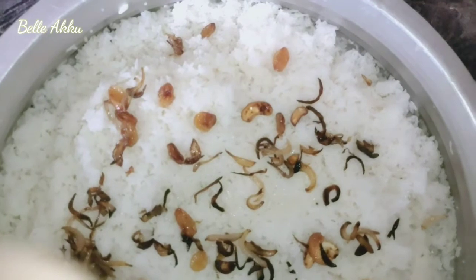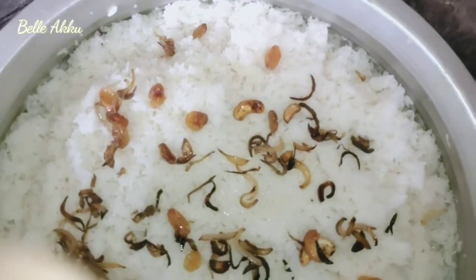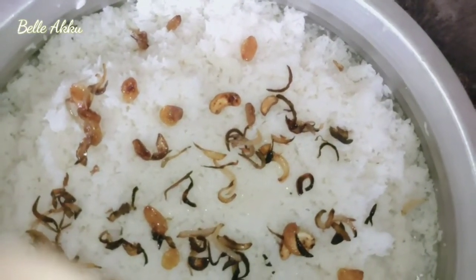I will add 2 spoons of this. I will not do this. I will try it very healthy. I will try it with a nonwich curry.